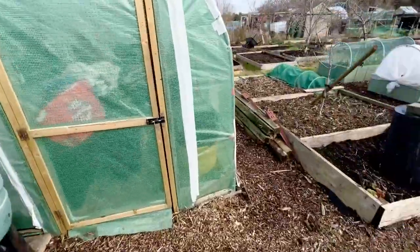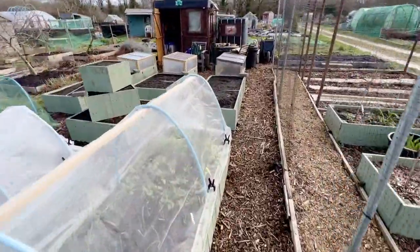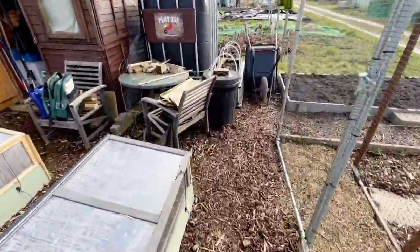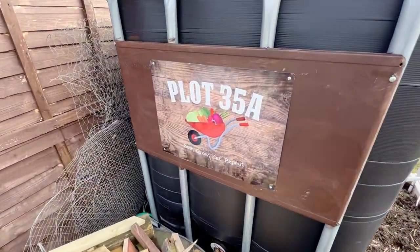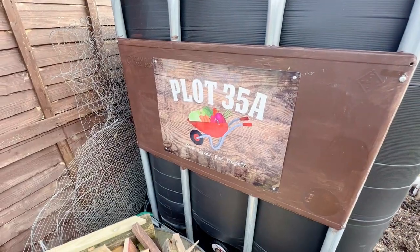The other thing we've done at the top of the plot is put up the new sign. I've had this sign for about six months and promised myself that until we got all the major structural stuff done we wouldn't put it up. But now we have our new plot 35a - I've had that since about September.